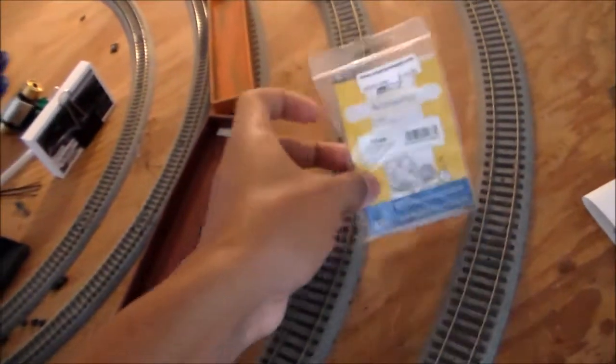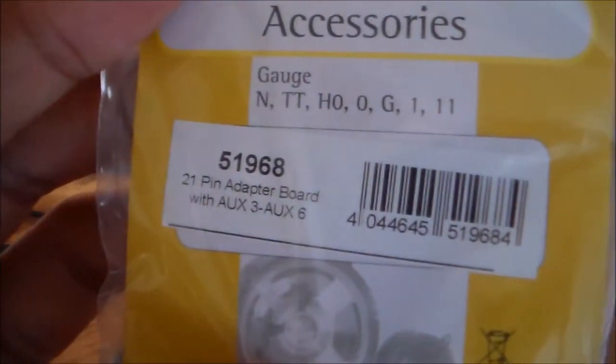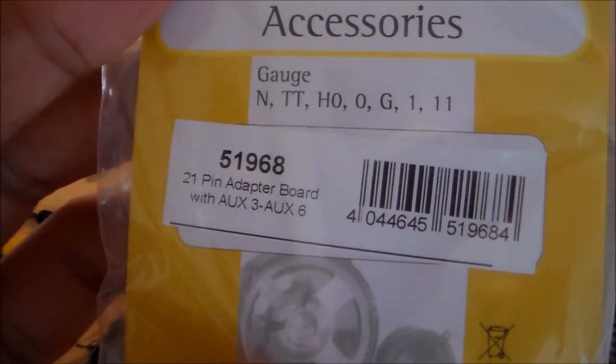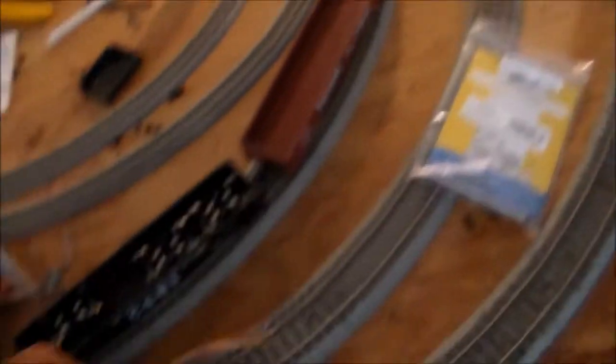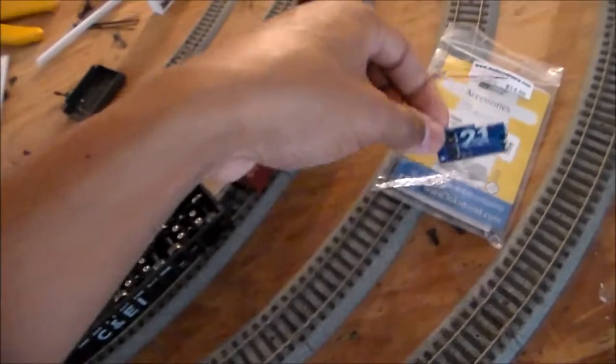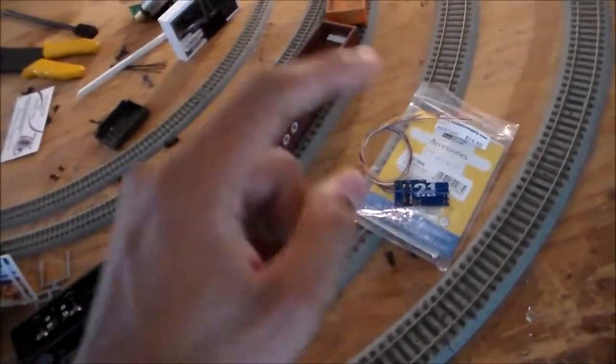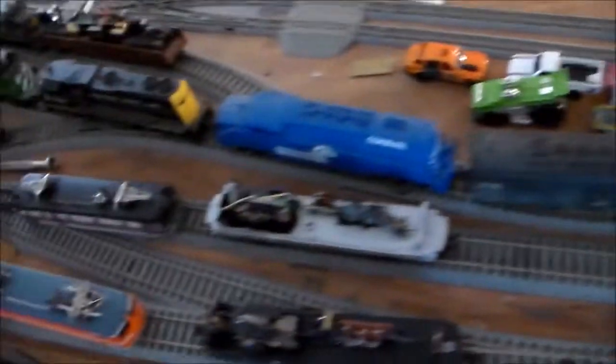I can plug in a non-sound decoder, or what I'm going to do eventually is put a sound system in here.